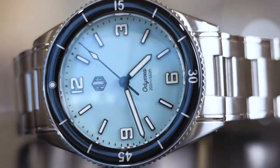Hello Watch Fam! I'm the Chirpy Panda and welcome to another episode of Unboxing and First Impressions. Today's watch is the Richard Legrand Odyssey.